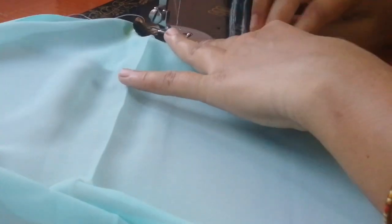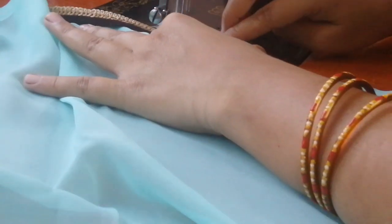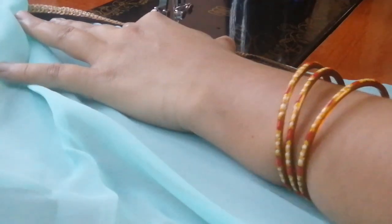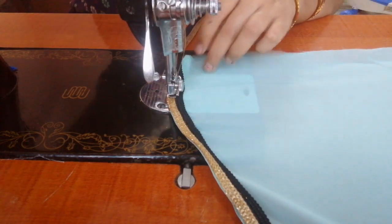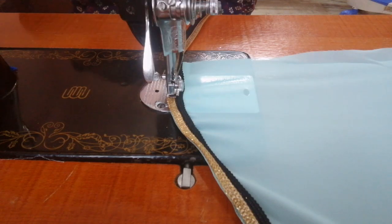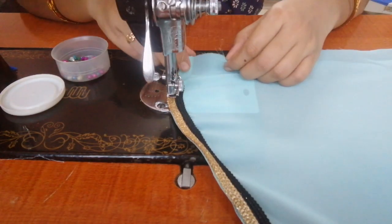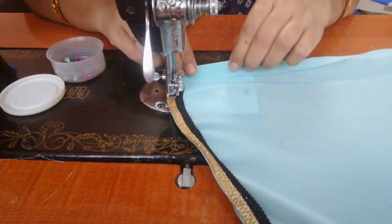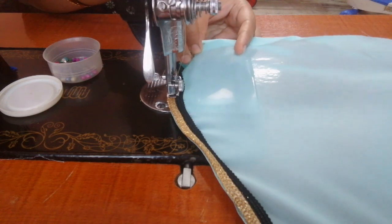I am going to make a little bit of starch. I am going to make a little bit less of this layer. I will need to get it right. I am going to make a little bit of finish here.